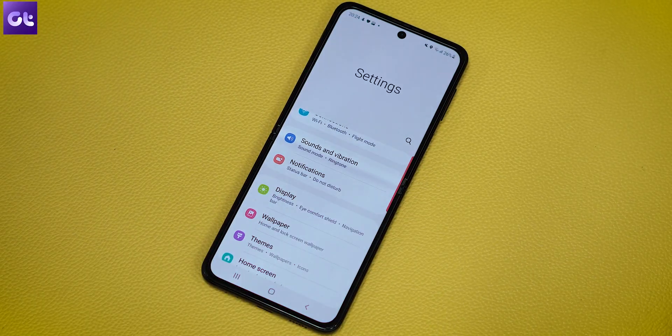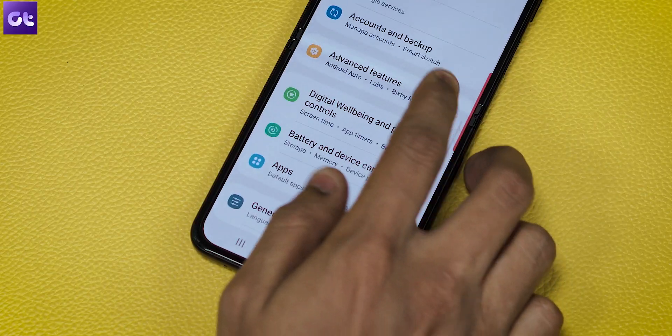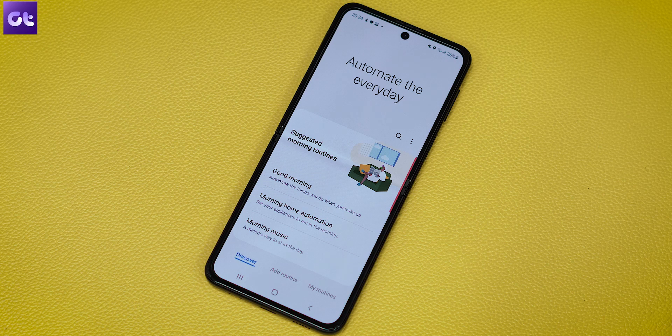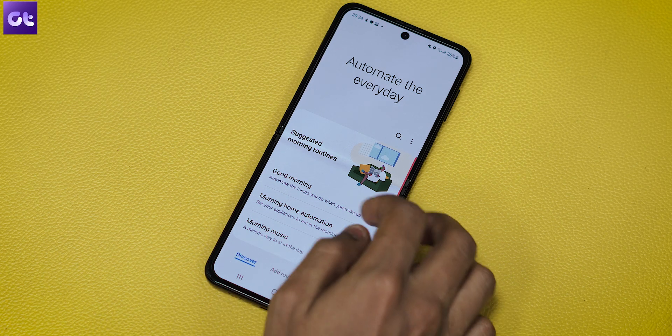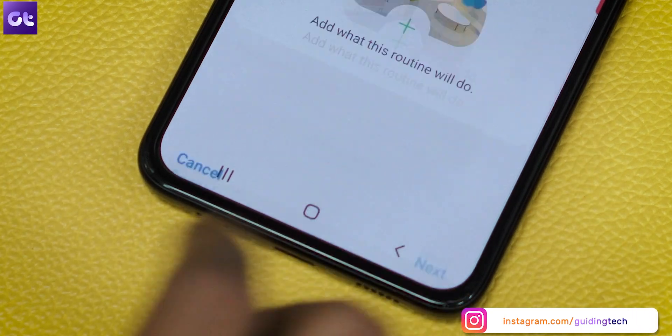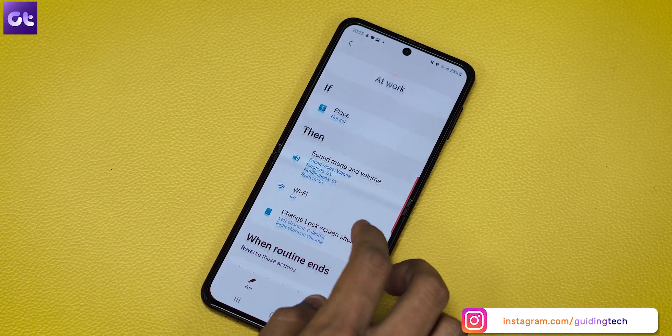While Bixby is not as smart as other smart assistants, nothing controls your Samsung device better than Bixby. Which is why you should definitely be using Bixby Routines. To create a Bixby Routine on your Galaxy Z Flip 3, go to Settings, Advanced Features, and select Bixby Routines. Pick one of the existing presets under the Recommended section and fill out the empty fields as per your requirement. You can also create your own from scratch by tapping the plus icon in the upper right corner of My Routines.